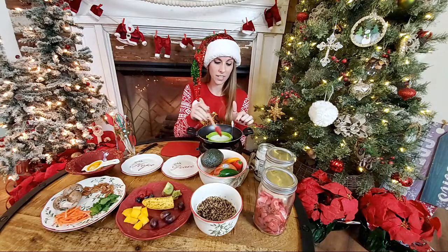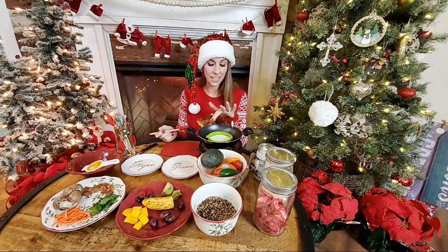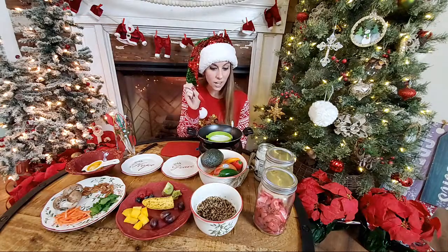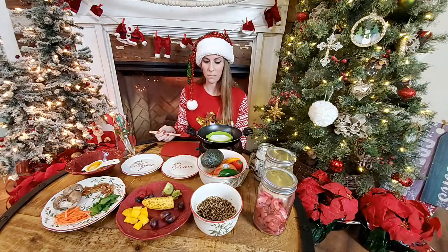This little silicone thing is actually for eggs — it's called the Perfect Egg, if you make egg sandwiches. That's how I'm making a perfect circle for my little taco. I'm basically just going to let it cook through and then flip it.